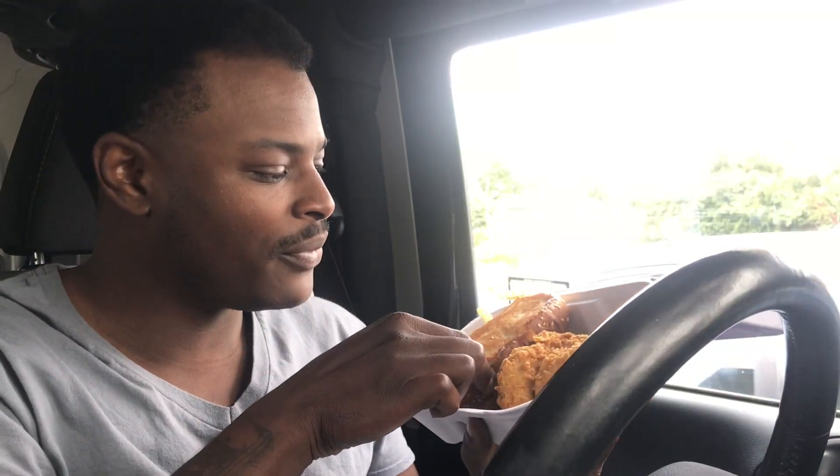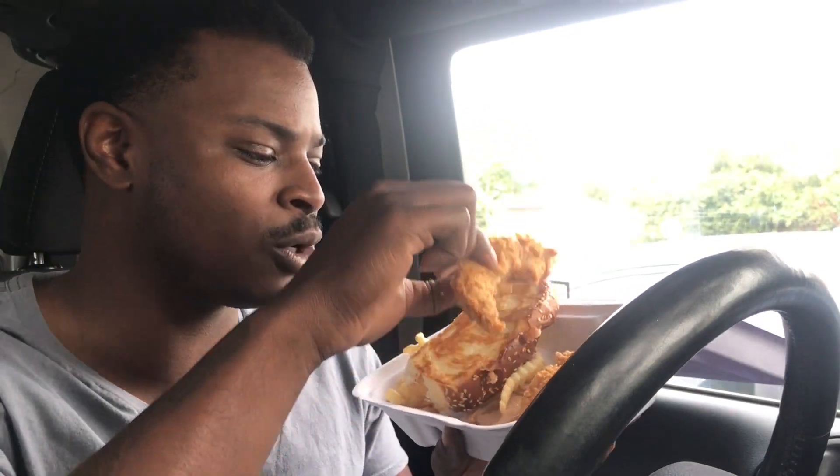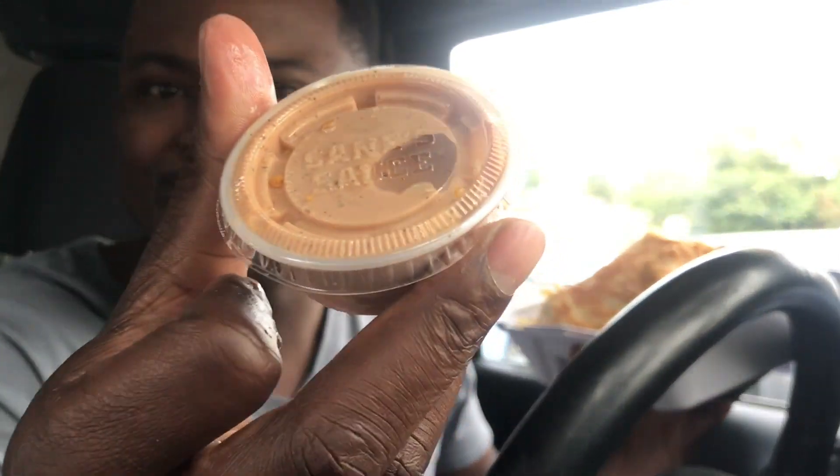We got the Texas toast, which looks very, very tempting to eat right now. We got these crispy little chicken tenders — I just got burned, sorry — thanks for having hot food. And there's Cane's sauce. Let's get this party started. First and foremost, let's try some chicken.